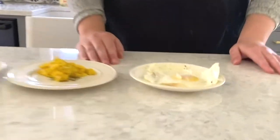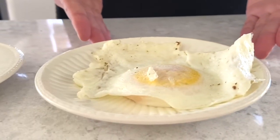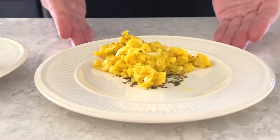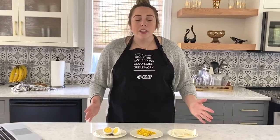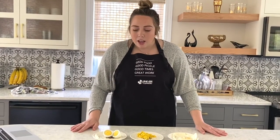Thank you all so much for joining me as we learned the multiple ways you can cook an egg. Just for a refresher: today we cooked a fried egg over easy, a scrambled egg, and a hard-boiled egg. As you can tell, all of these types use the exact same ingredient but came out with different sizes, textures, and tastes. You can do the exact same thing with chicken, rice, or tofu as we mentioned earlier.